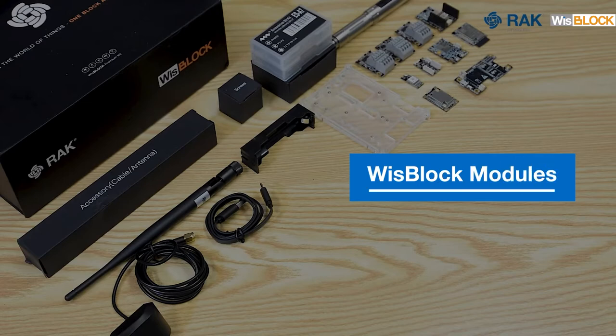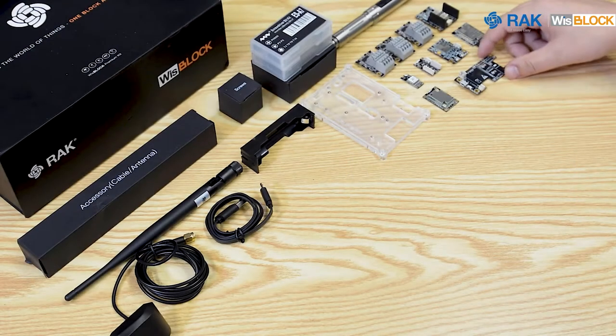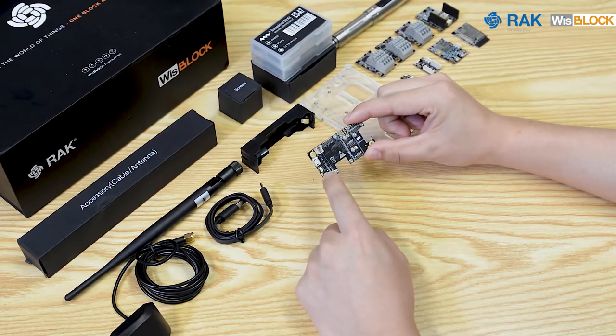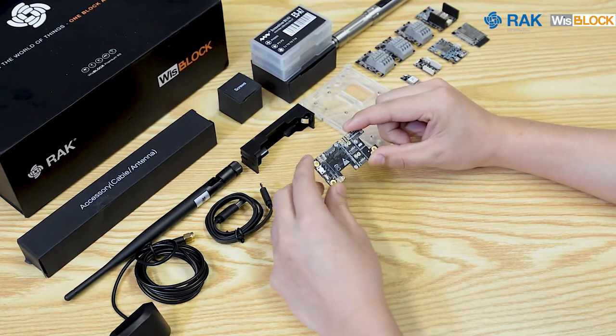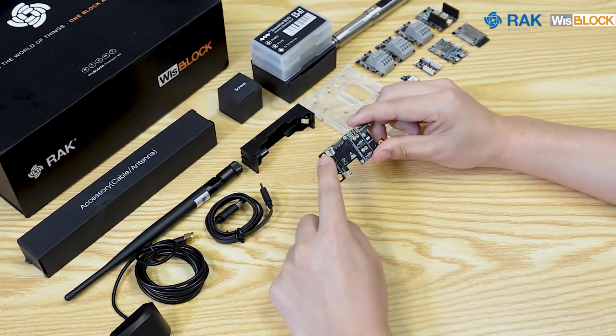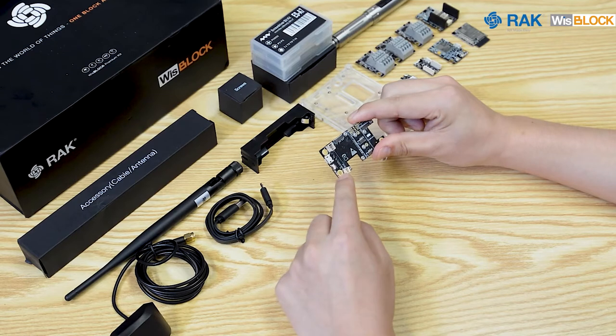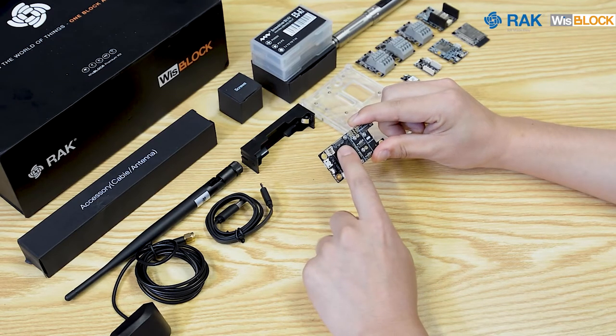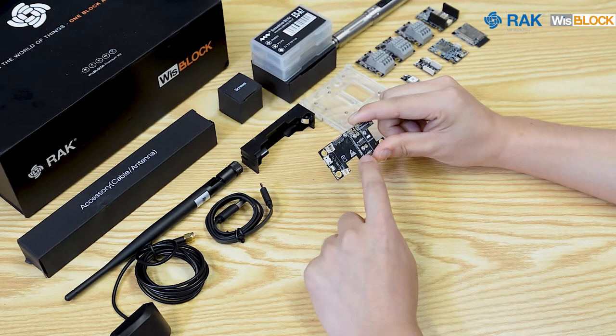Introducing the WisBlock modules from RAK Wireless, starting with the WisBlock Base. As you can see, there are lots of ports and I/O slots located in the front and back of the board. This is the battery connector port and the solar connector port. This is where the WisBlock Core is connected — the CPU slot — and it also has several I/O ports for different types of modules.